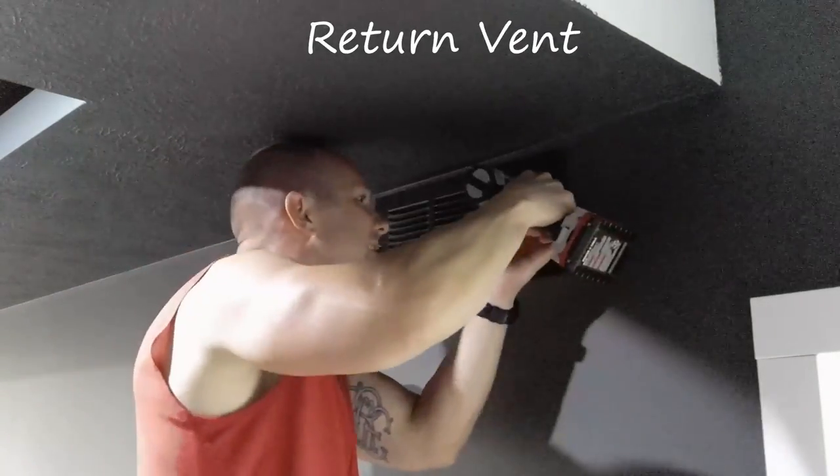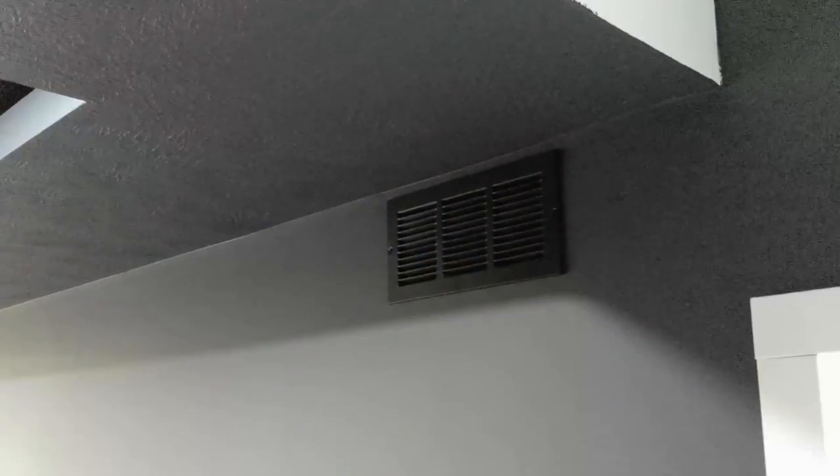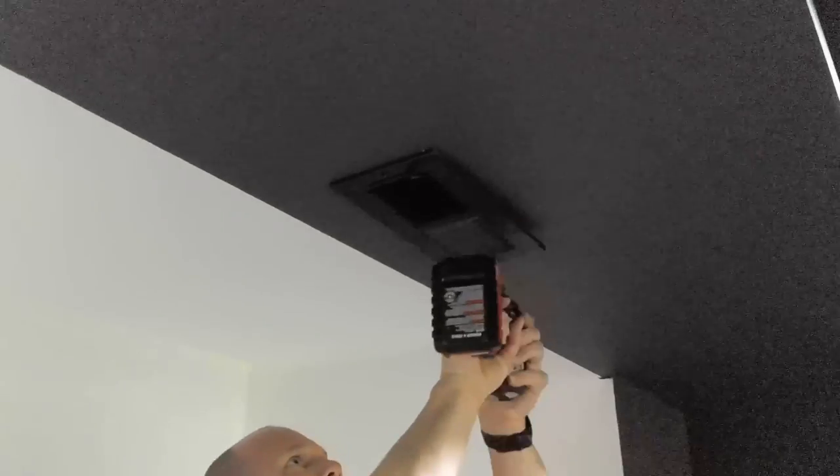Hello and welcome back to the basement home theater build. This video is a progress update of a lot of little items that I've been working on recently. I also started putting together the Echo Gear AV rack which we will see later in this video.